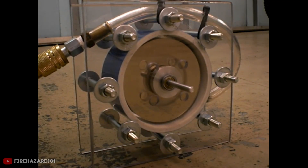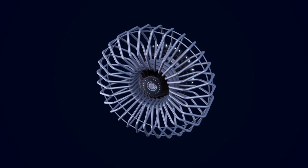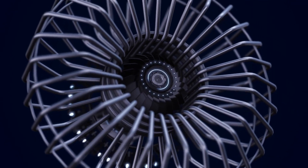But here's the crazy part: Tesla claimed it could hit 97% efficiency, way better than anything we had back then. So why did the world completely abandon this breakthrough? Today we're going to build one and find out if this forgotten invention could actually power a modern home.